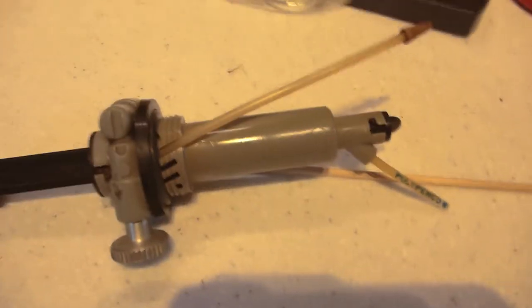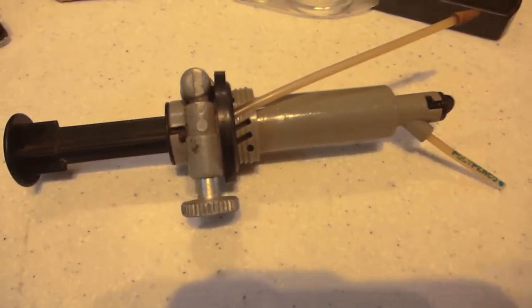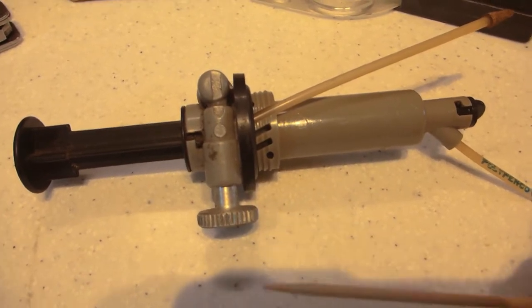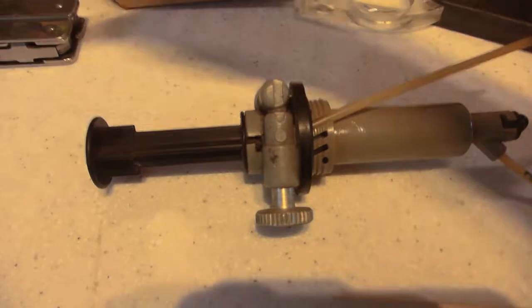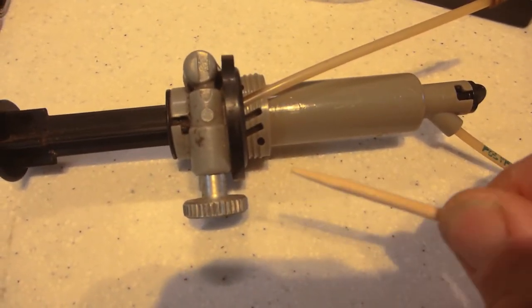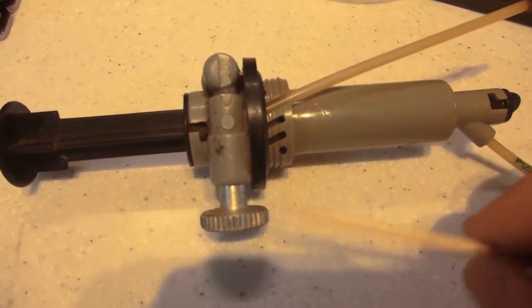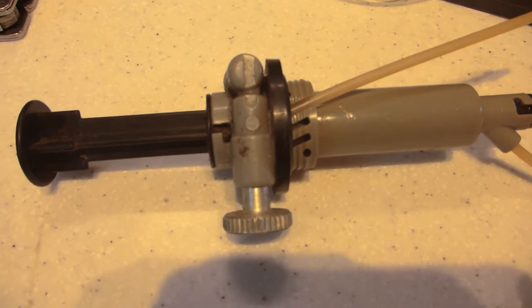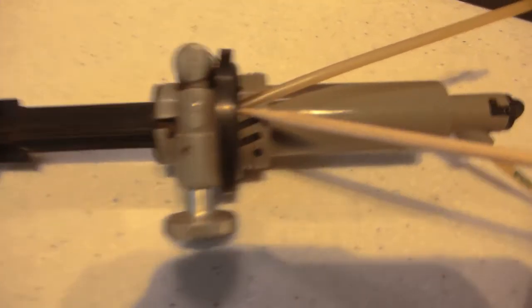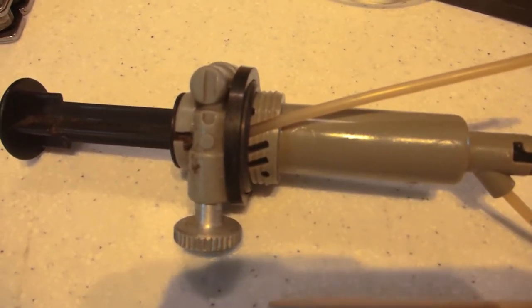If the o-ring has been compromised, as in this case — because it's old and I haven't used this stove for a bit — you need to remove it. Never use a metallic object to remove the o-ring. Don't use a multi-tool, screwdriver, or anything like that. Use a piece of wood or plastic — preferably not too sharp — to gently ease the o-ring out. Otherwise you'll damage the housing.